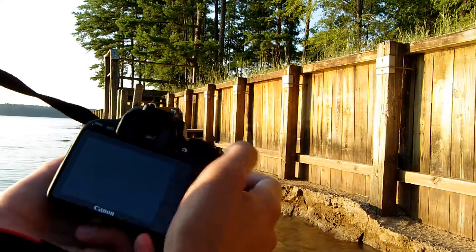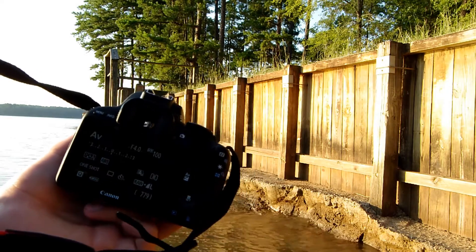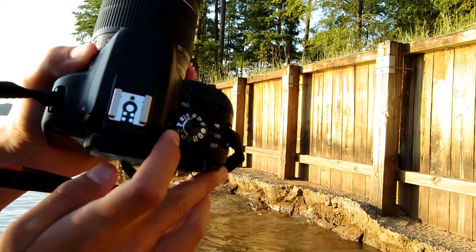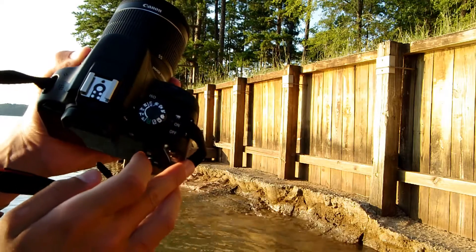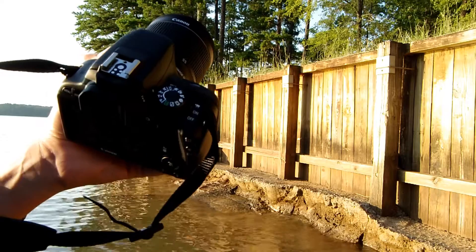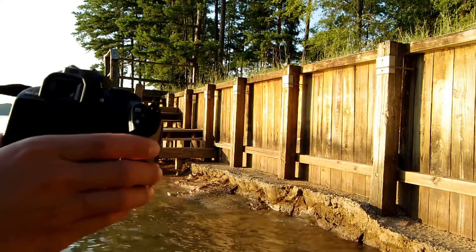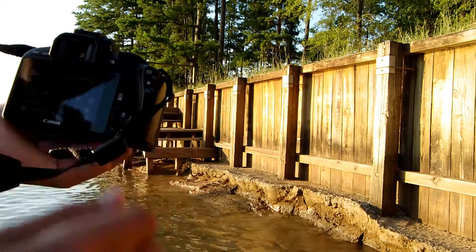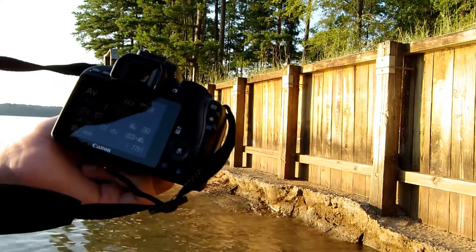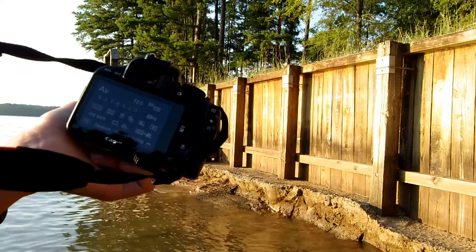Alright, so once you have your camera turned on, the first thing you want to do is make sure that it's in aperture priority mode. I prefer this mode because you can use it to adjust your aperture, and the camera does everything else for you. So once you're in aperture priority mode, you can set the aperture to whatever you want. I'm probably going to set it to F8, and then you're going to hit the Q button on the touch screen.